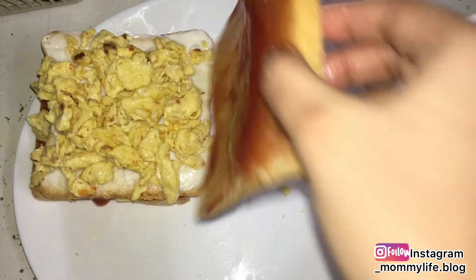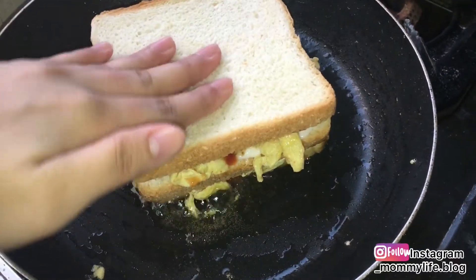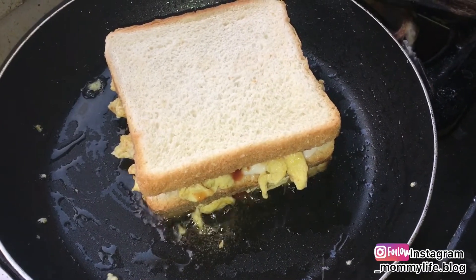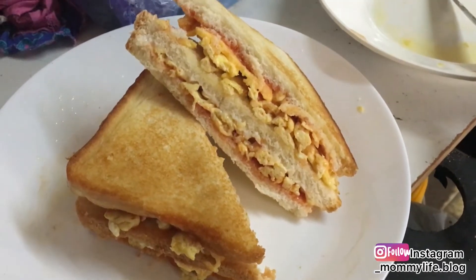And then the last one. Now I am going to fry it on both sides. You can also eat it like this, or if you like, you can eat it on the side with fries. So let's see — our sandwich is ready.